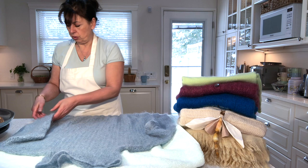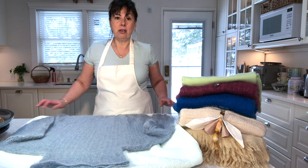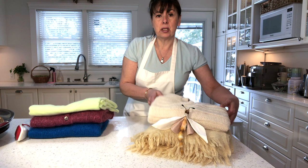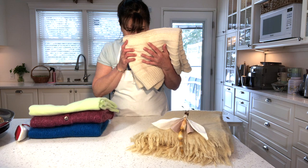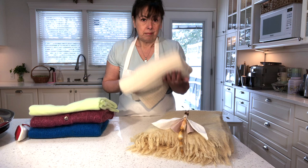Now let it dry on a flat surface — a drying rack — for 24 hours. In 24 hours it will be fresh, clean, and fluffy. The sweater I did yesterday is nice and dry today, and it doesn't have a scent because of the baby shampoo — it just smells fresh.